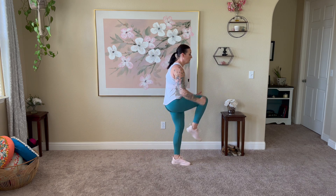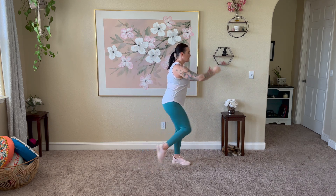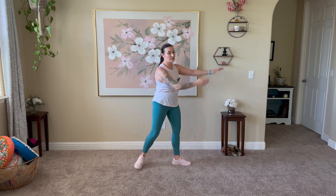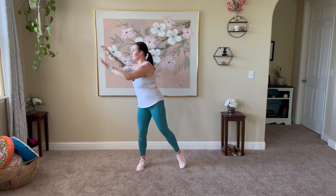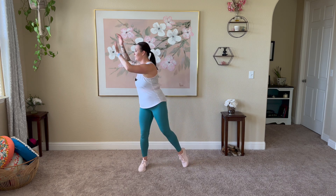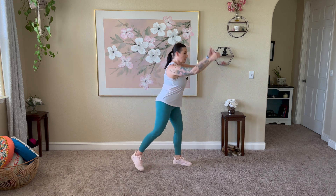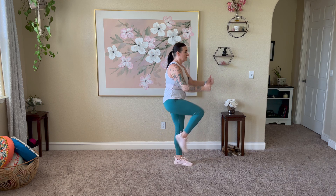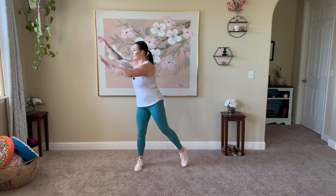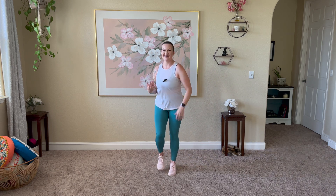Lots of balance here today. Swing those arms — easy tap, watch out for those knees. A few more to go — this is a big movement and we're going to be burning lots of calories here. Last time through — give me that knee up and walk it out. Roll those shoulders, shake out those hands.